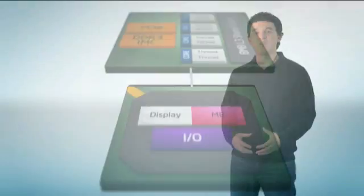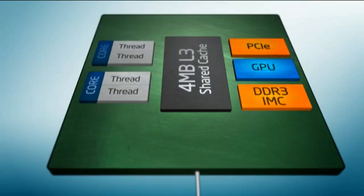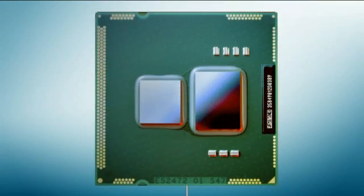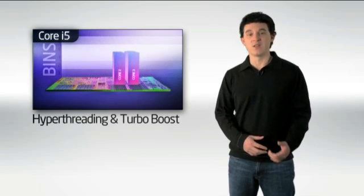We have a redefinition of what it means to have an on-die memory controller, because no longer is the memory controller in the CPU die as it was with Linfield and Bloomfield, but it's now on the second die — the 45 nanometer graphics memory PCI Express die. This is going to result in lower memory bandwidth, but we'll see how that actually affects performance when we get to the benchmarks.